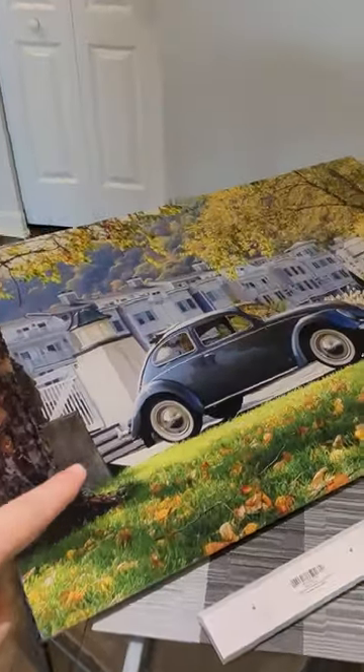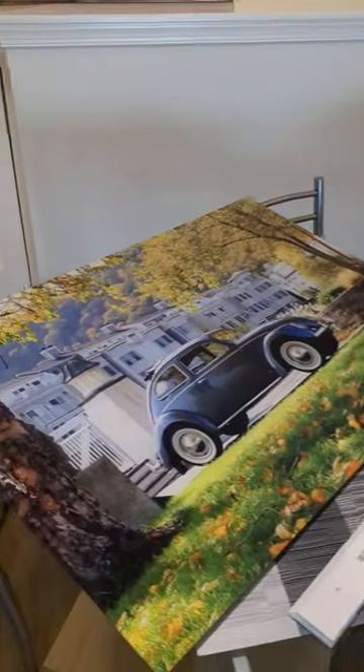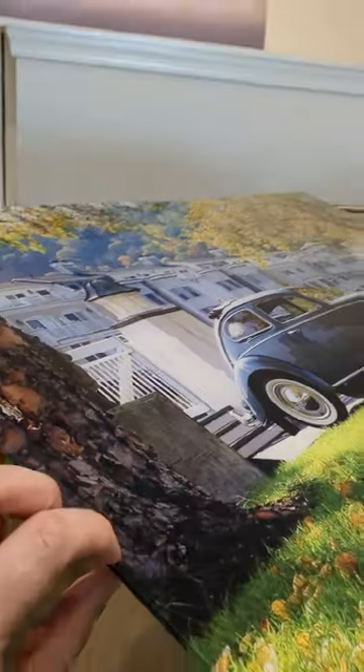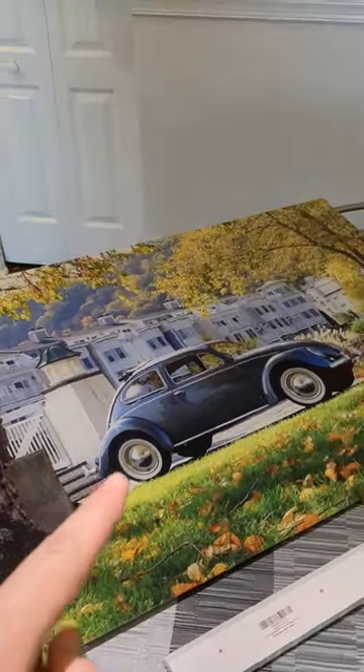So this is acrylic glass right here and this is metal print — two beautiful prints. The acrylic glass is on a quarter inch thick glass. Really, really sweet. Colors are so vibrant. That's straight picture to the print.